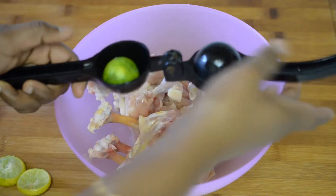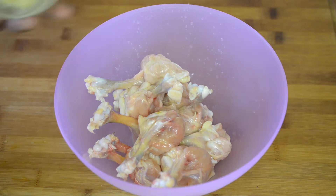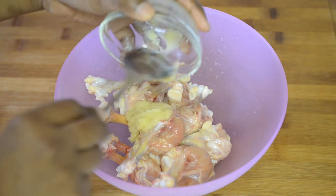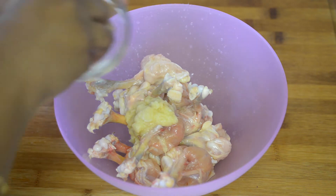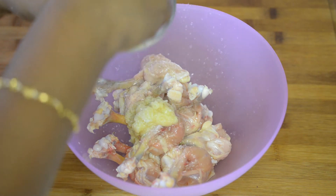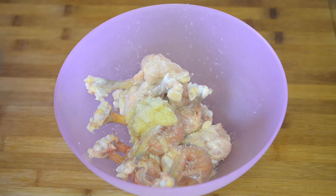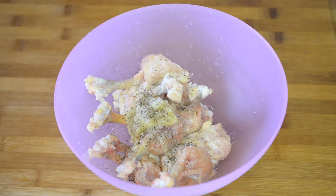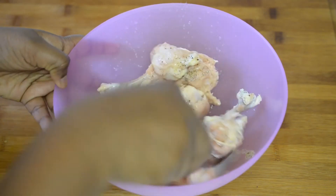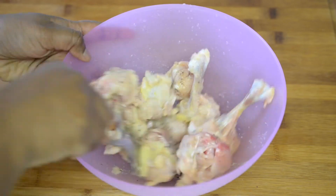Now squeeze in the lime juice, add ginger and garlic paste, add some salt to taste, and add pepper powder. Mix these ingredients with the chicken and marinate for at least 15 to 20 minutes.